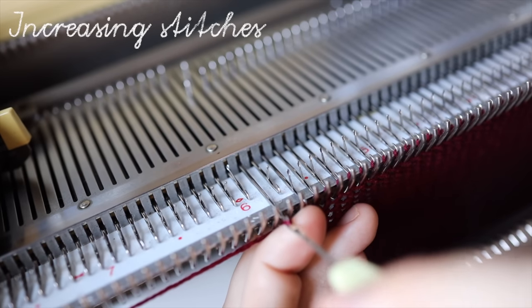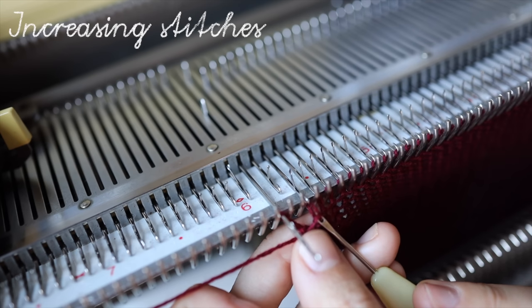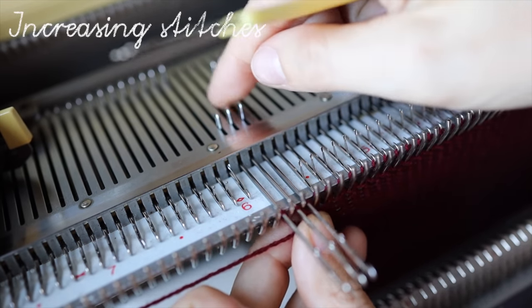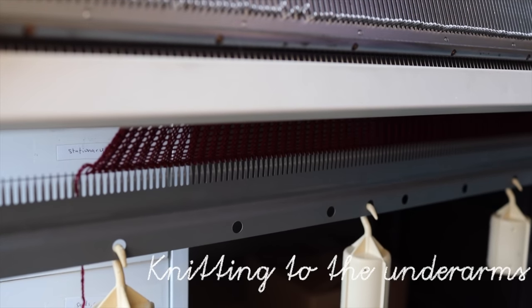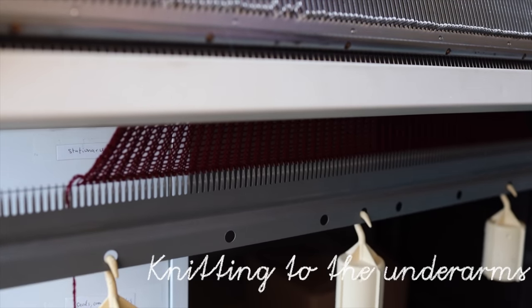I thought the waltz from Swan Lake would be enough time to cover the making of an entire sweater panel, but we have just gotten done with the bottom ribbing portion. Let me find something else for you to enjoy listening to while I continue on — increasing for the body, getting to the underarms, and then moving towards the shoulder shaping.